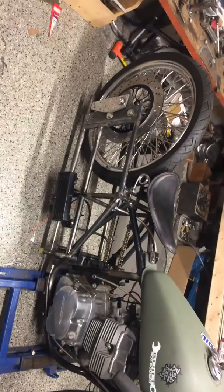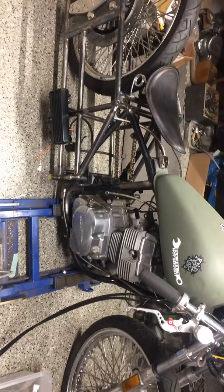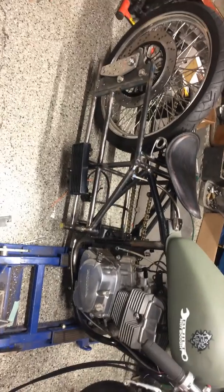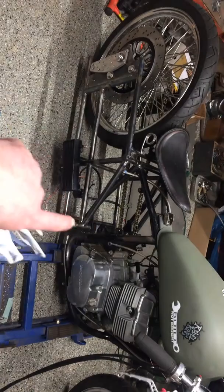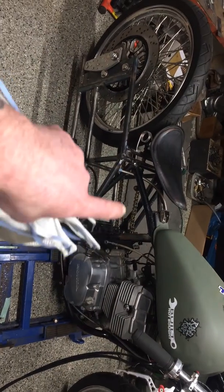Waiting for my exhaust. Then I can put my turbo back on. Hot Jet is putting a polished ceramic coat on it. And then I'm making an aluminum oil tank.